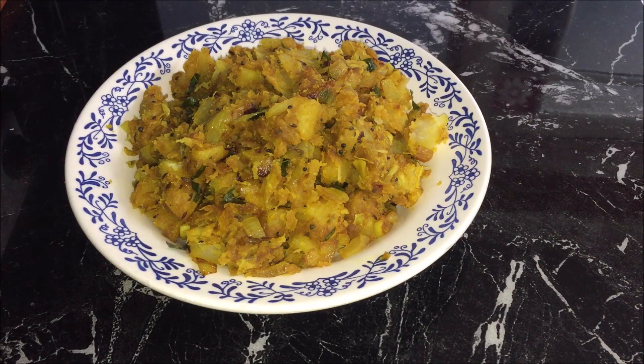My cassava curry is ready and you can serve it hot or cold on its own or with some roti or rice. Enjoy.